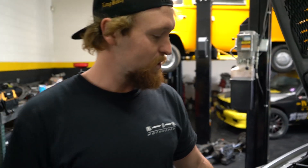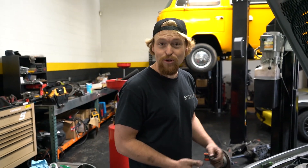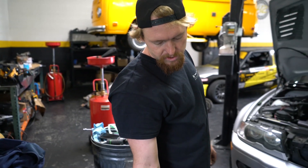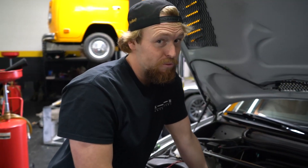So we got an E46 M3 in for a header job here. Decently easy install, seeing as there's plenty of room for the job — not a problem at all. We'll get it wrapped up pretty quick. We're upgrading to a stainless steel Megan Racing header system for this car. It already has a muffler delete on the back. Couple this with the tuning and you should see pretty big gains. It's going to be pretty freaking loud.